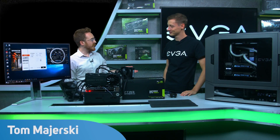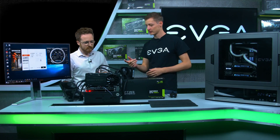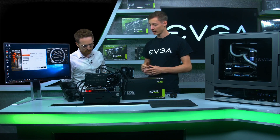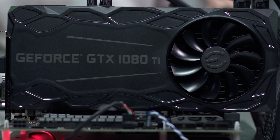Back again, we have Jan Jonas from EVGA. Jan, what have you brought with you this time? So this time we have an open bench table, the Z270 FTWK motherboard, the CLC EVGA coolers with the 280 radiator, and the G3 power supply powering everything. But the main focus today really is the EVGA GeForce GTX 1080 Ti FTW3 Hybrid.